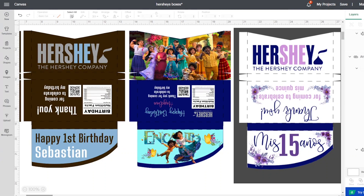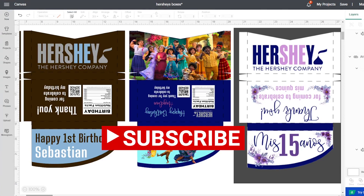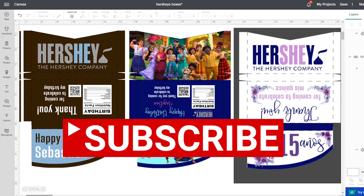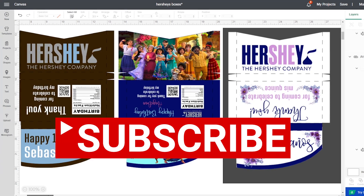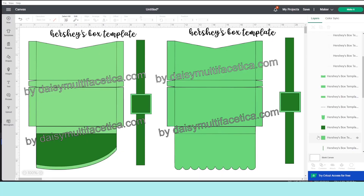I'm going to start working with the design in the Cricut Design Space program. Remember, the free templates can be downloaded from my blog at daisymultifacetica.com — find that link in the video description down below. Once you download them, insert them into the Cricut canvas.